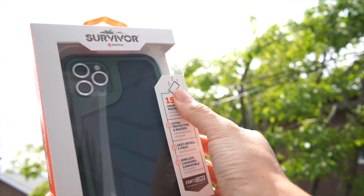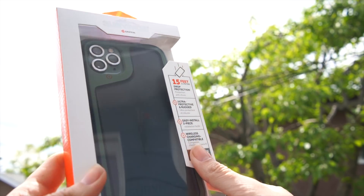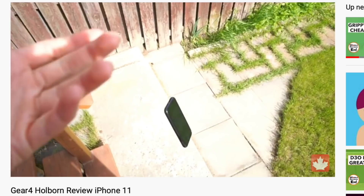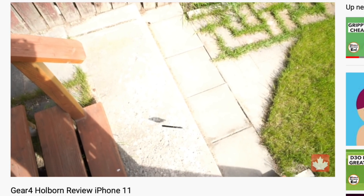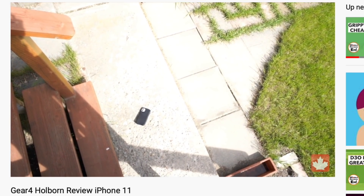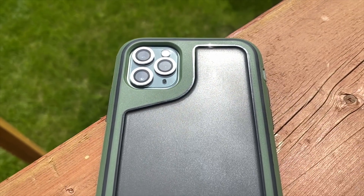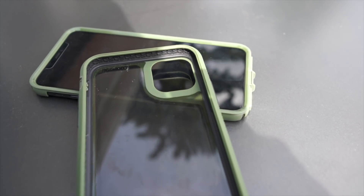When it comes to protection, the Gryphon Survivor Extreme is supposedly going to offer your device 15 feet of drop protection. I'll be honest — I've got more confidence this product will protect my iPhone from a 15-foot drop than the Gear 4 Holborn, which I just dropped barely six feet and the screen protector died on it. This case looks and feels tough. Gear 4 stuff, not as much. The reason I believe this product is going to be as tough as it is, is that it's so big and bulky — the wider it is, the more protection the case is going to offer your device.